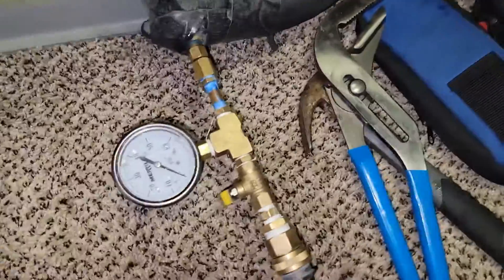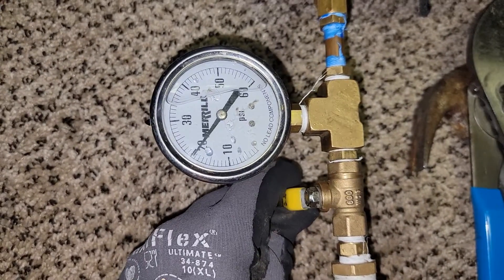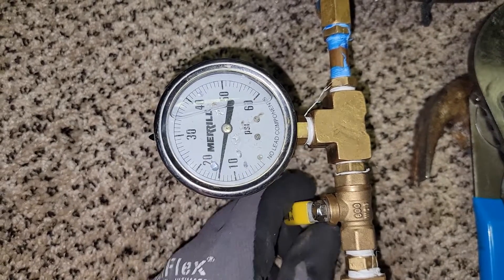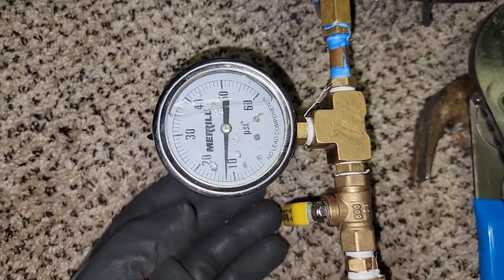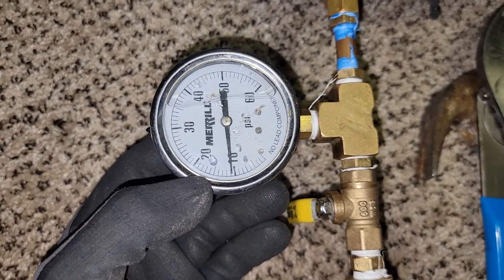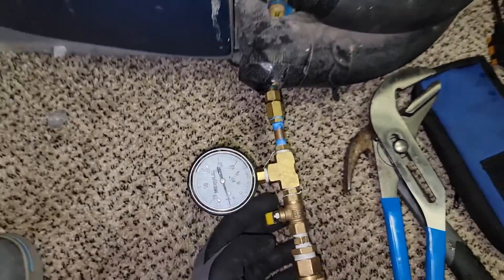The unit is on — it was on zero pressure. So we definitely need pressure. It was at zero PSI. Pumps are running and we're below 10 PSI — that's not good for pressure.